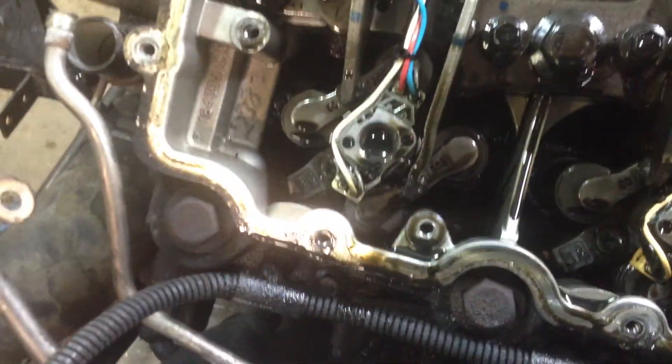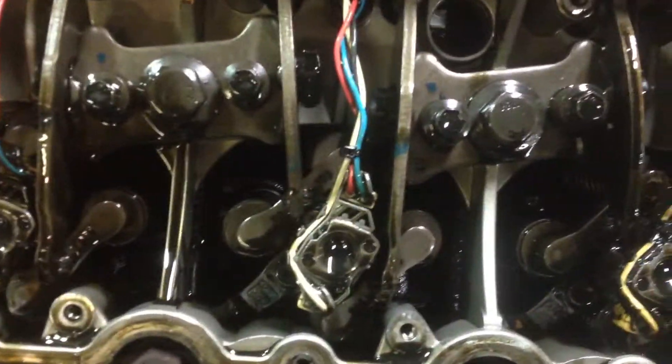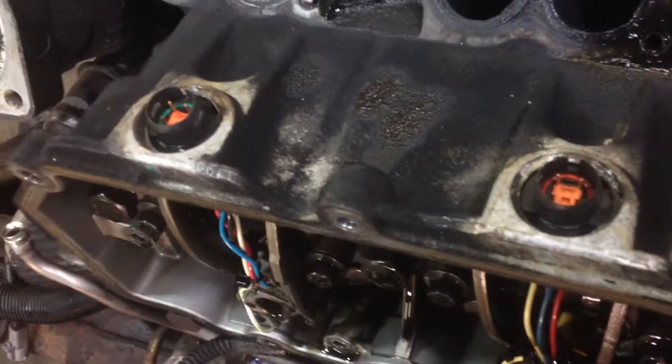And then on this side over here, they put 3 new injectors in. We've got 2 and 6 — see the gray wire loom on them? 2 and 6. And then the other 2 are black: 4 and 8. You can also tell by the green o-ring inside of there.